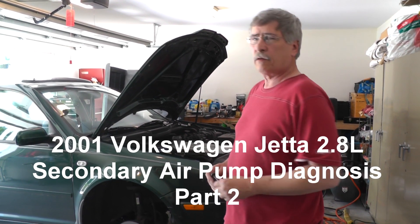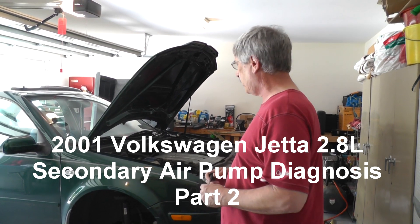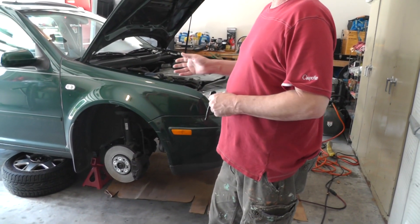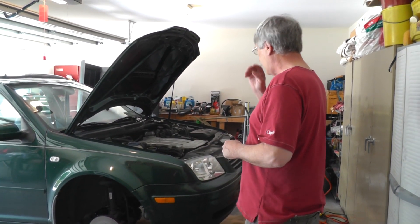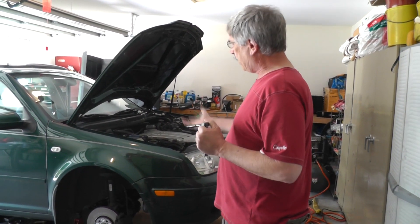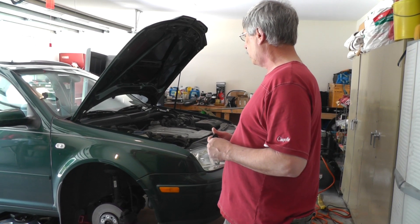Hello guys, we're back with the 2001 Volkswagen Jetta. First thing I'm going to tell you about is we've got the tires off. The things we're going to do, you don't really need to pull these tires off or put it on jack stands. This car hasn't been looked at in a little while, so I want to be able to look all the way around as much as I can and give you a better shot of what we're going to be doing.